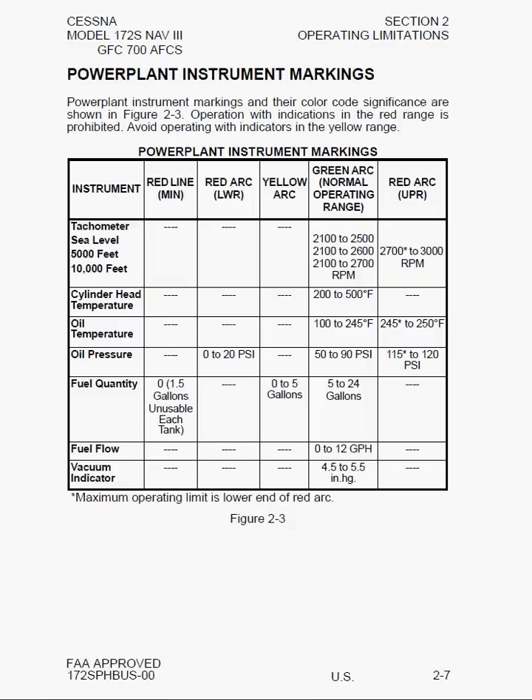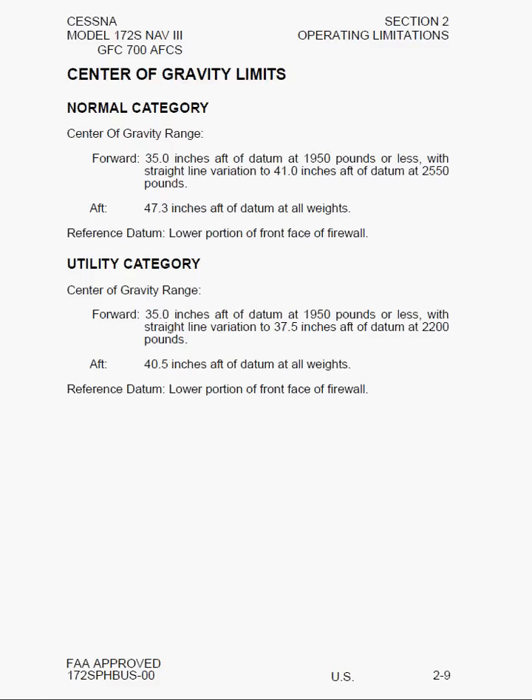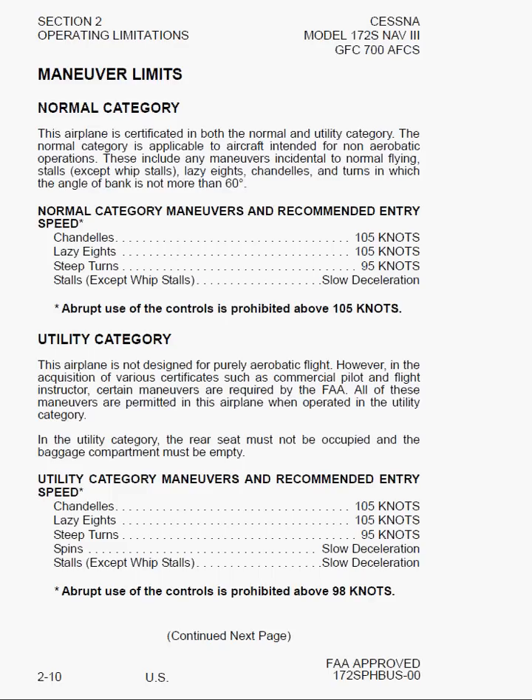Next we have weights for normal and utility category and baggage, which was also in Section 1, followed by center of gravity limitations. The reference datum for CG calculations is at the lower portion of the front face of the firewall. Then we have maneuvering limits — something new compared to older 1980s 172s. The airplane is certified for both normal and utility category. Normal category covers non-aerobatic operations including maneuvers incidental to normal flying, stalls except whip stalls, lazy eights, chandelles, and turns with bank angles not more than 60 degrees — beyond 60 degrees is considered aerobatic flight under the FARs.